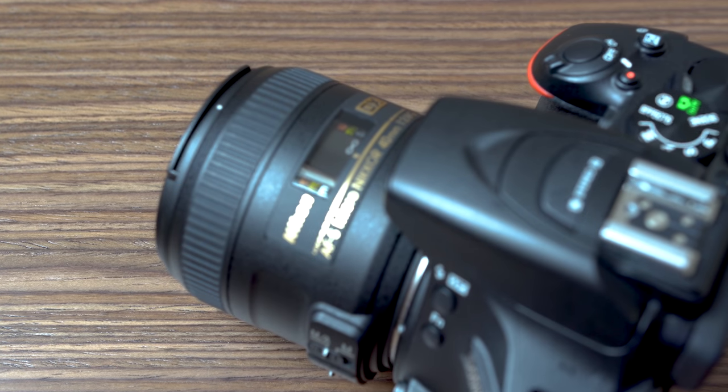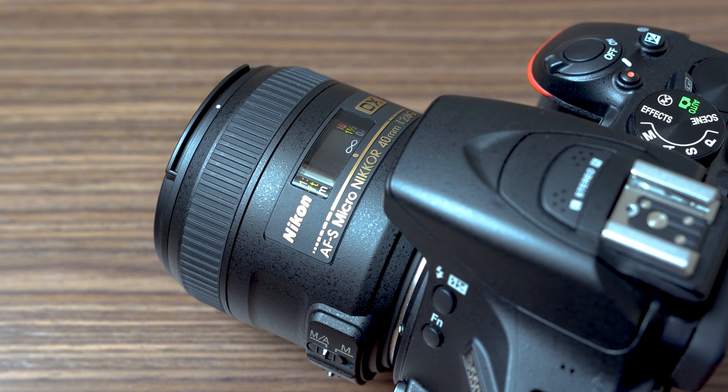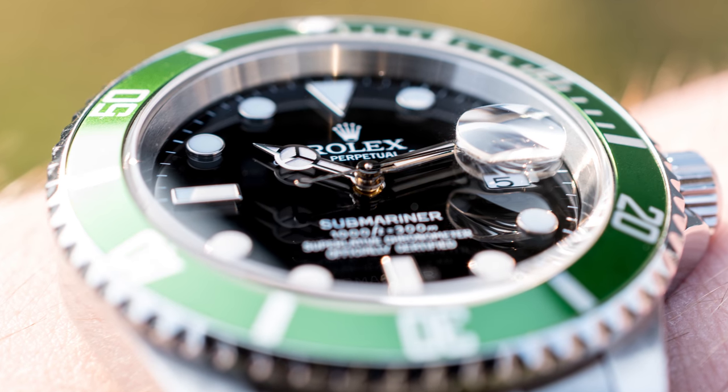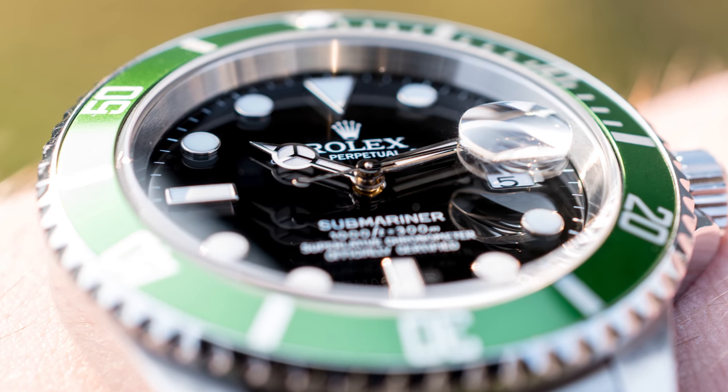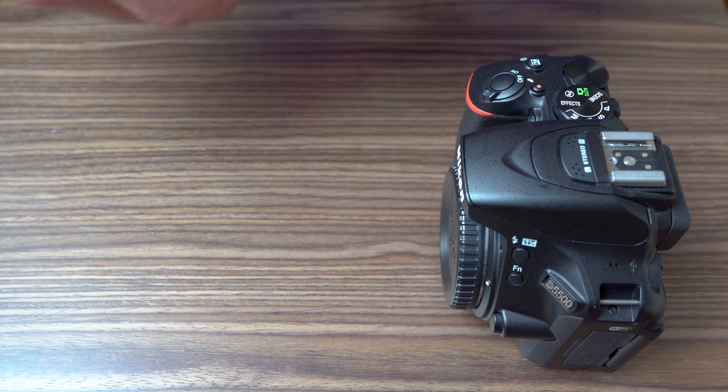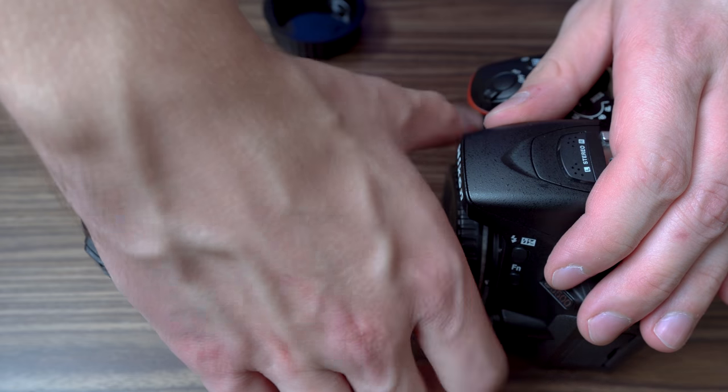There are many lenses out there with the word macro in the name which are not true macro lenses, so those cannot give you 1 to 1 magnification, but this is a true macro lens. The minimal focus distance of this lens is just 16.3 cm and at 40mm focal length that gives you 1 to 1 magnification.